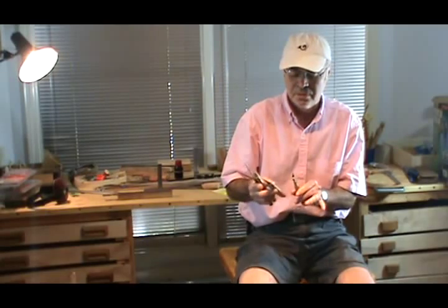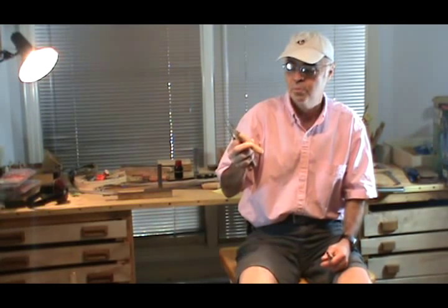My name is Ernie Kleinman and today I'd like to talk about luthier knives. The reason I'd like to talk about them is because I think they're an incredibly effective tool in the luthiery workshop. And instead of spending a lot of money on expensive tools, you can do a lot of work with a simple knife.